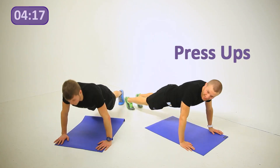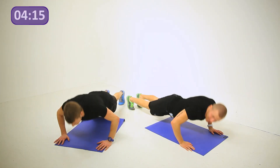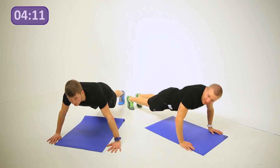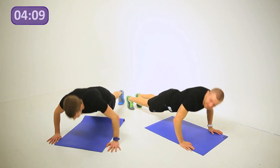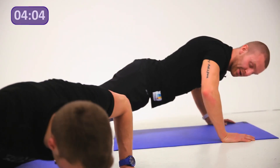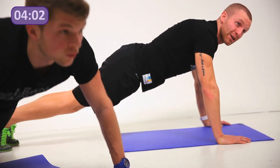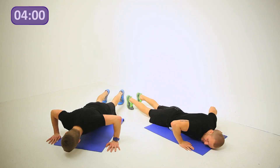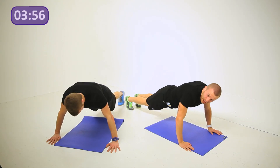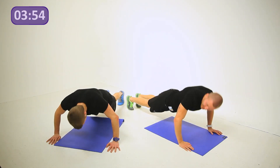Set number two — back to the press-ups. Now get all the way down and do it at the same speed as me — slow it right down. Two, three, all the way up. Down, two, three, and slow squeeze. Five seconds. Last two, one — slow rep, the last one. And bring it into the plank.